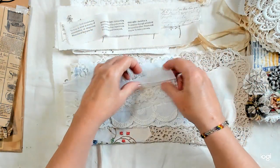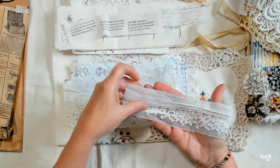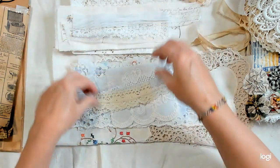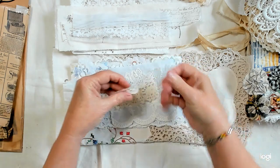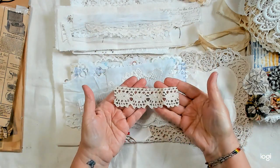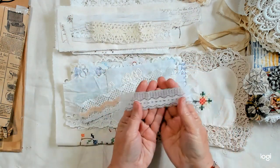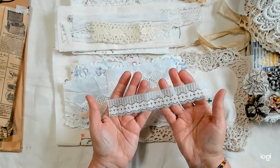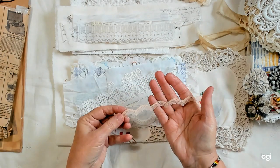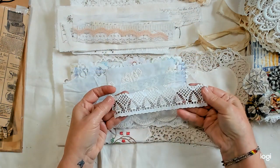There's some laces for trim. There's one — a little wrinkled — and this one. This is a light blue color, very very pale blue. And a little piece of pink.